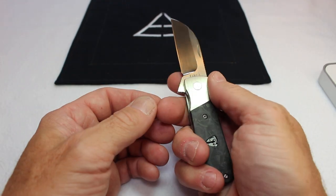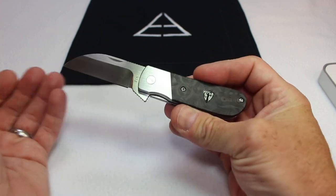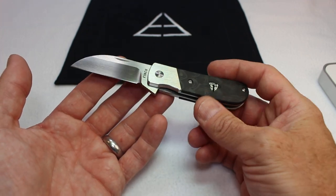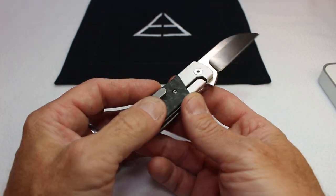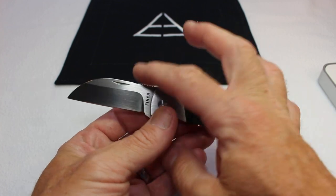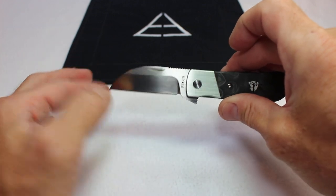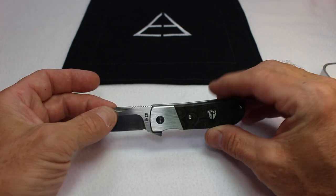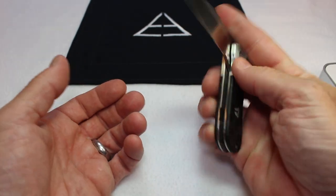Weight is 3.3 ounces. First impressions — I like it. Finch has really taken the whole modern classic slash modern traditional knife up a notch. The Lucky 13 is no exception to this design philosophy. It has a very traditional, slightly sway-back look, rounded off on the other side with a Wharncliffe that I think is a fantastic design element. It gives the knife a little bit of balance, which is great. It has good fit and finish — everything works the way it's supposed to.